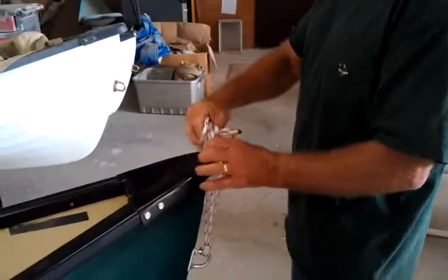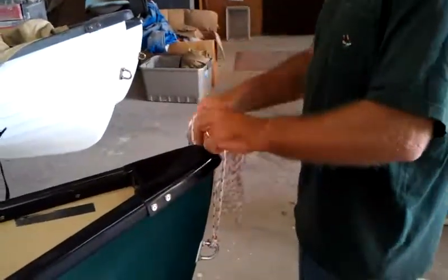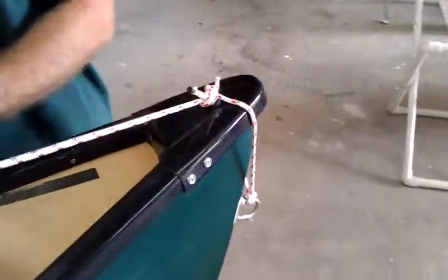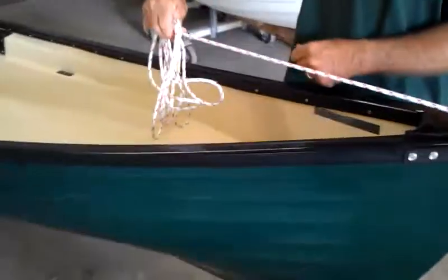And if we flip this over the bow like this and pull it taut, it's going to become the line that keeps our cover up.